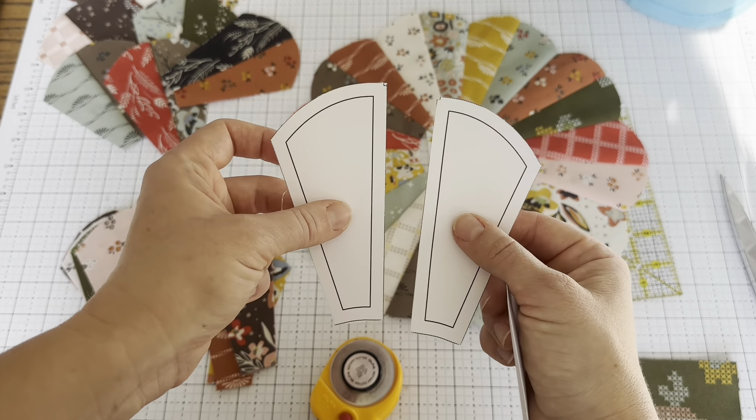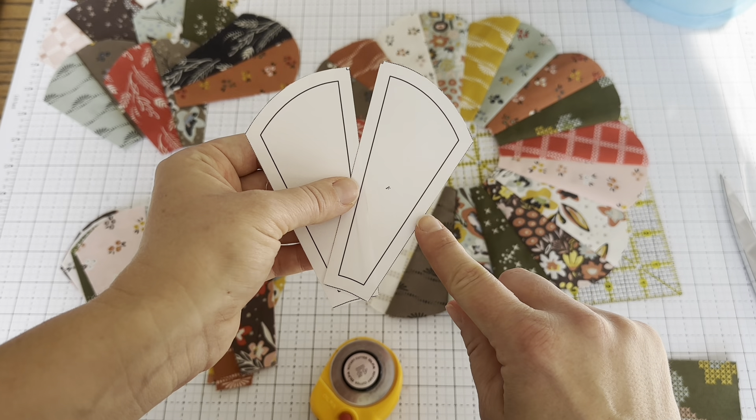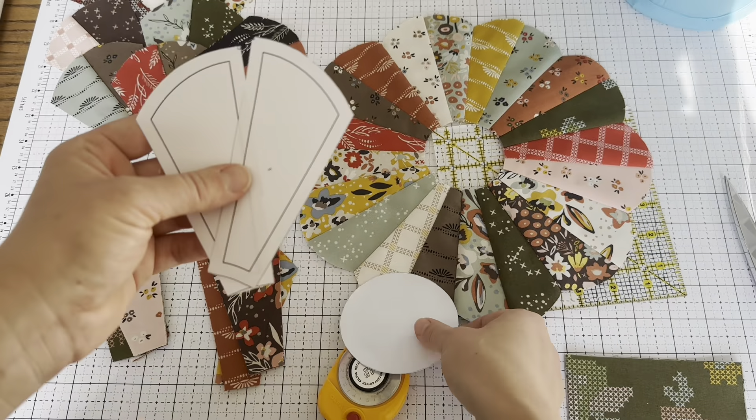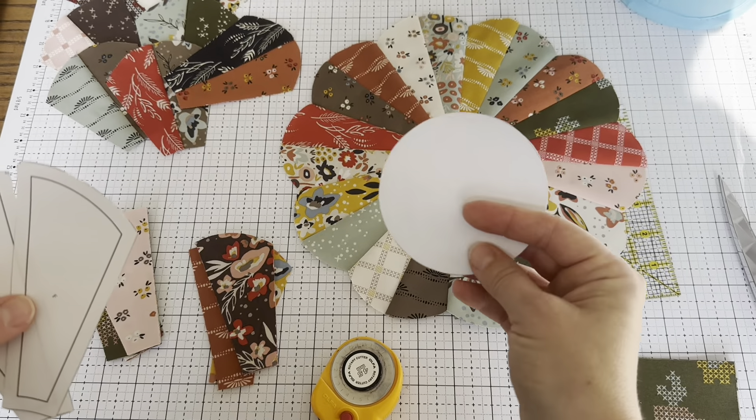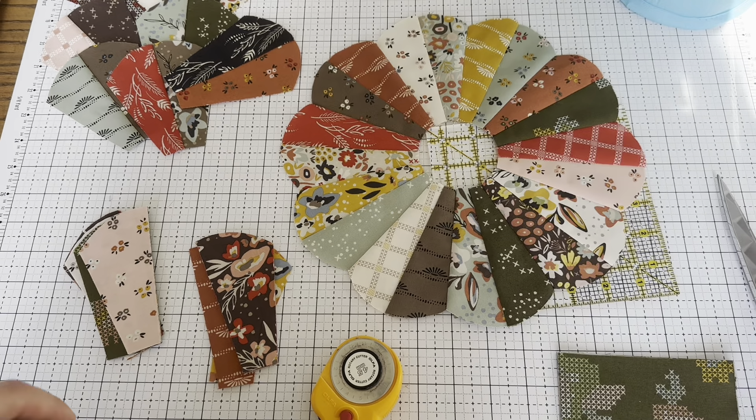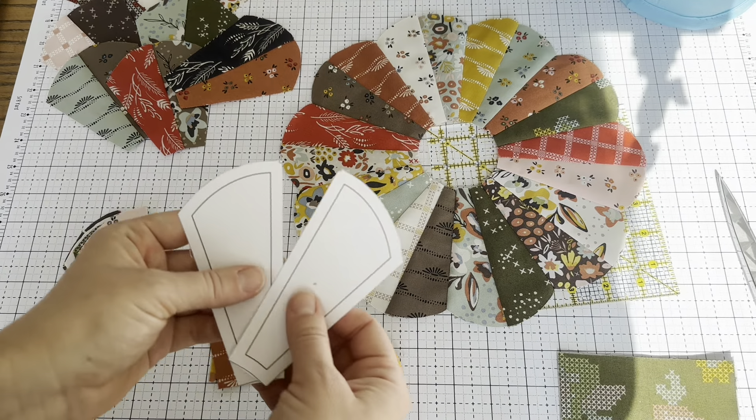The petal templates come with a quarter of an inch seam allowance because that's how we're going to use these. But the center has no seam allowance because that's how we're going to use that. I'll walk you through all of it.